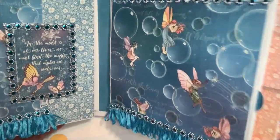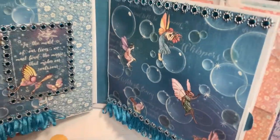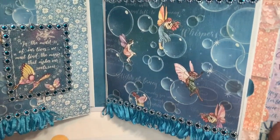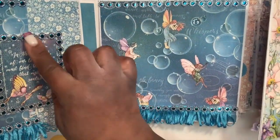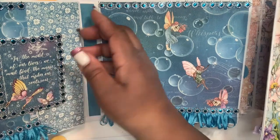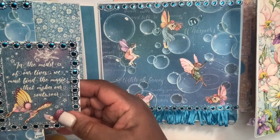The next section is this blue page. I used glossy accents on the bubbles — I'm bringing it up close so you can get a good view. I used one of the cards from the collection and trimmed it out with some bling from Hobby Lobby — a nice blue and silver trim.